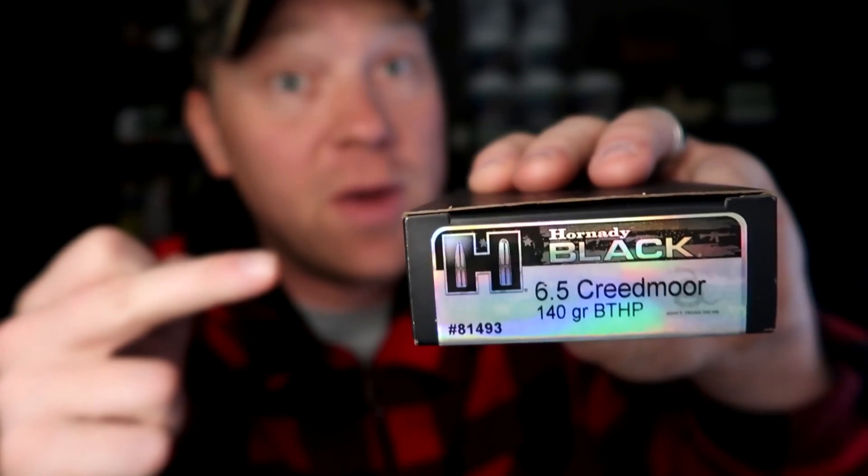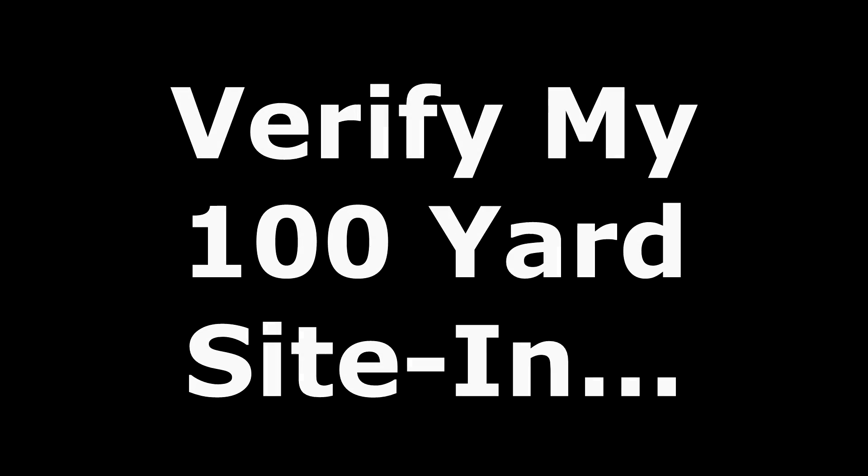We're shooting Hornady Black 140-grain boat tail hollow point. This stuff has a high BC — the internet tells me it's 0.580. If you're not into match or precision long-range stuff, I've already done this exact same video with 6.5 Creedmoor using lead-nose hunting ammo with a much lower BC, which teaches holdovers for hunting. But today we're using those boat tail hollow points. Let's head to the range, then I'll show you on paper and get you data all the way out to a thousand as a baseline.